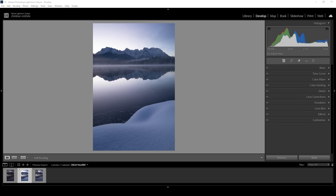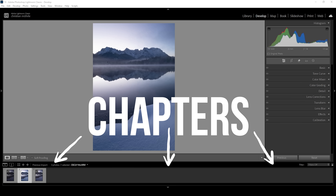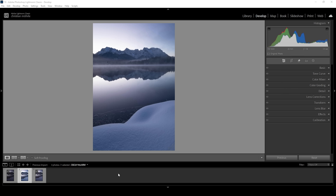I will be showing the whole editing process. If you're just here for the split toning part, make sure to check the chapters of the video because I will be starting by merging an HDR image first.